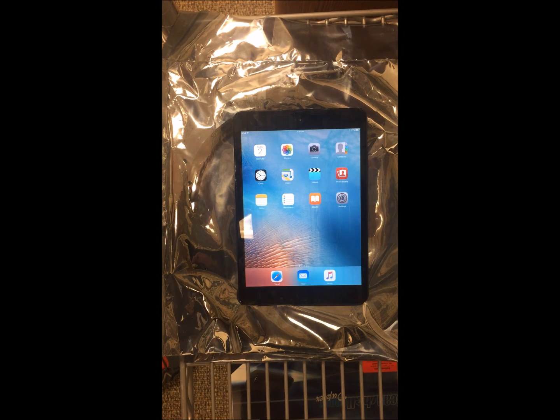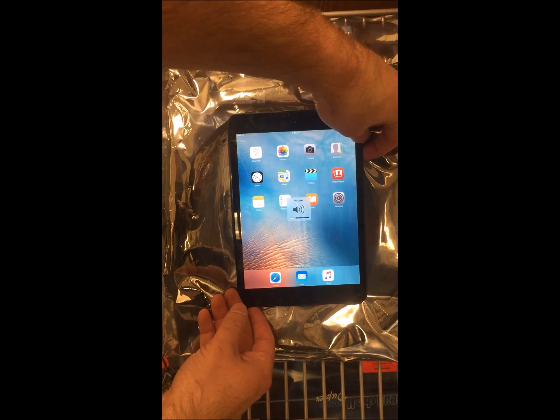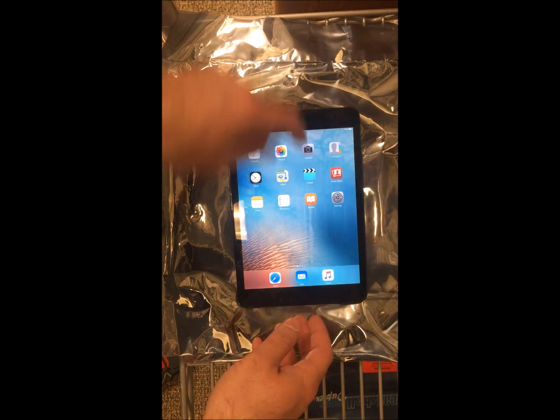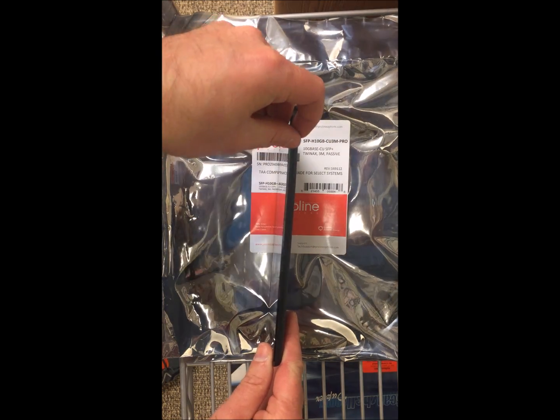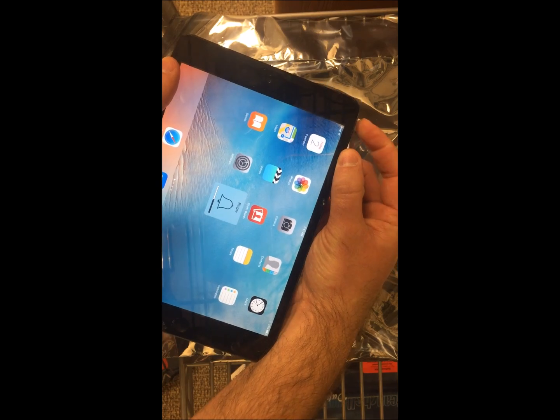This is a tutorial on what to do if your iPad sound is not working. First thing, obviously, you want to do is just check to make sure that the volume is turned up. If that's turned up, the next thing you might want to do is check the little switch on the side. Just make sure that it's not muted in any way.